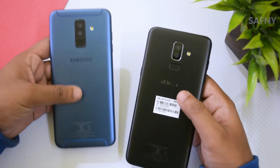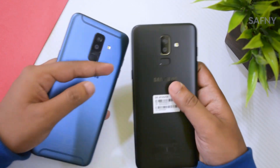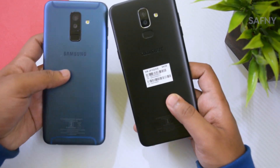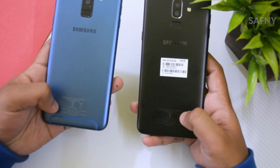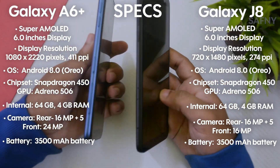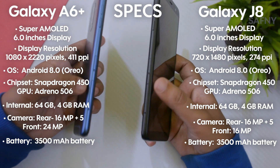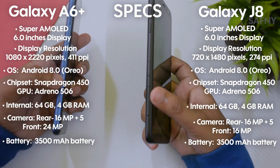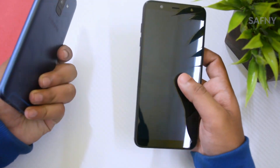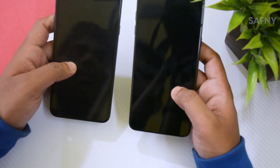Both models have a dual camera setup on the back and a fingerprint sensor. Compared to the Galaxy J8, the A6 Plus has better camera quality. The Galaxy A6 Plus has an aluminum build while the Galaxy J8 has a plastic one, and the A6 Plus feels much more premium in hand — the antenna lines look cool. Both have a Snapdragon 450 octa-core processor with 64GB internal storage and 4GB of RAM. Both devices support dual SIM with an SD card at the same time: the first tray for SIM 1, and the second tray for SIM 2 and SD card. There is no dedicated Bixby button on either device, and both have a micro USB 2.0 port and a 3500mAh battery.